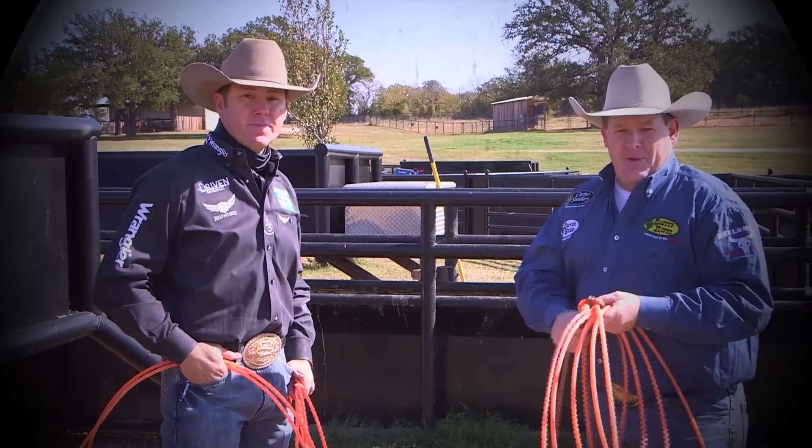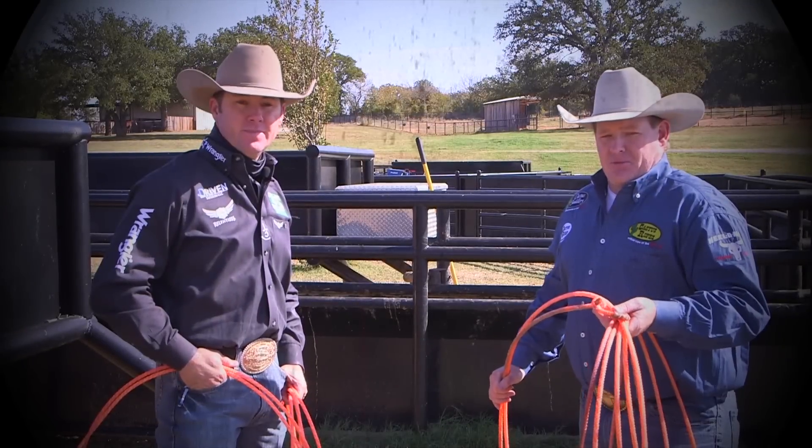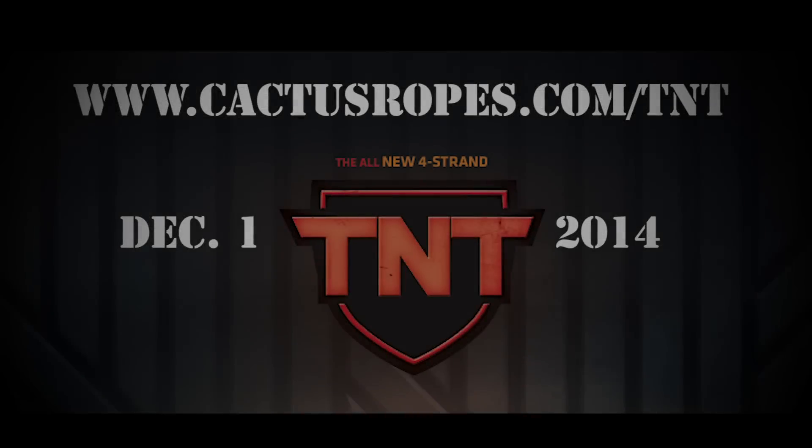Everybody check them out — they come out December 1st. It is the TNT, the newest rope brought to us from Trevor Brazile and the Relentless line. Thanks Trevor. Yes sir.